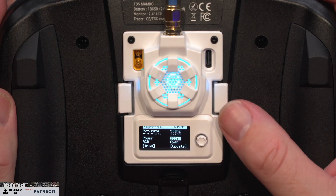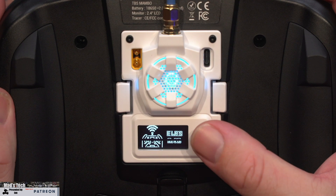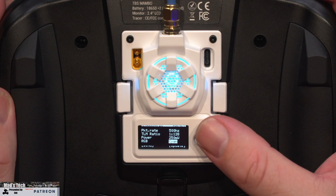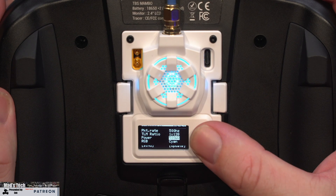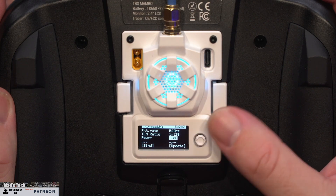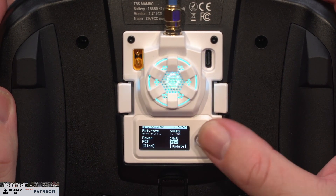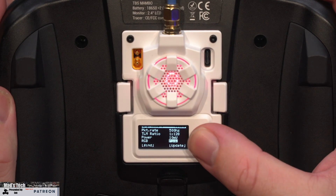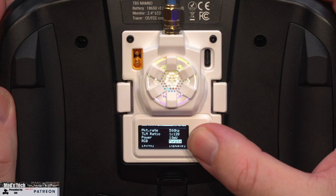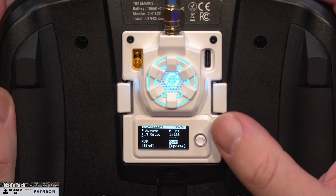Something to note is that this module has a built-in fan that kicks in on any setting above 250 milliwatt — we'll take a closer look at that as we tear the module down in a moment. You can also change the LED colors: scrolling through, you can go to cyan, blue, white, aqua, red, green, pink, yellow, purple, and back to cyan. That is the full list of colors available to you via the menu.